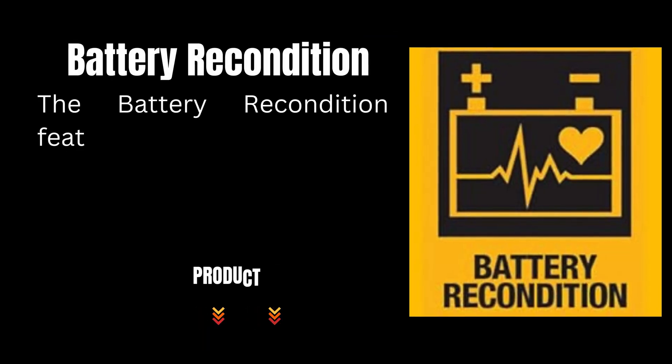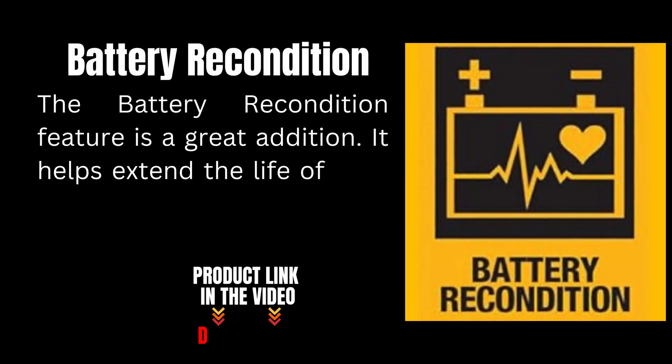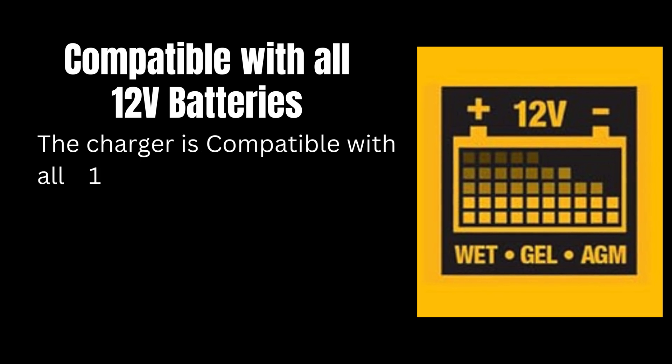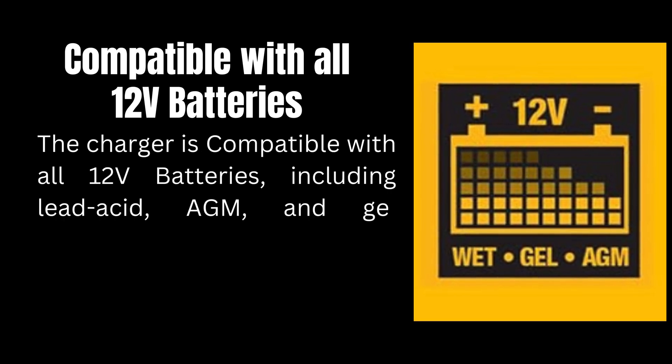The battery recondition feature is a great addition. It helps extend the life of your battery by desulfating and restoring it to a healthier state. The charger is compatible with all 12V batteries, including lead acid, AGM, and gel batteries, making it incredibly versatile for various vehicles and applications.